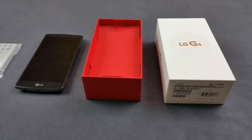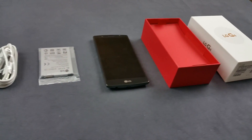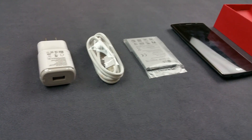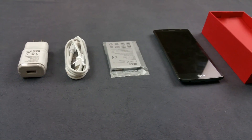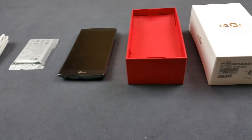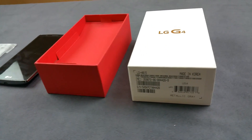Once you open the box, as usual you will find the phone on top, and then further in you will find the manuals, batteries, USB cable, charger, and earphones. Ours is not exactly a retail unit — this is a not-for-sale review unit, so we do not have the earphones and manual right now, but with the retail unit you will get all those items.